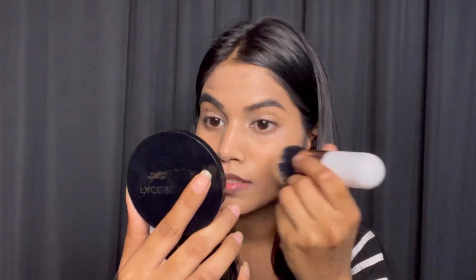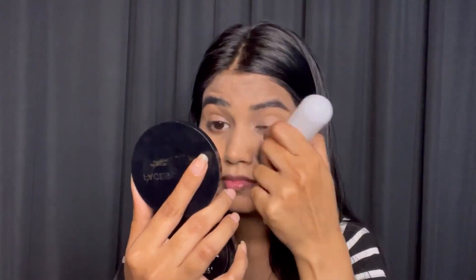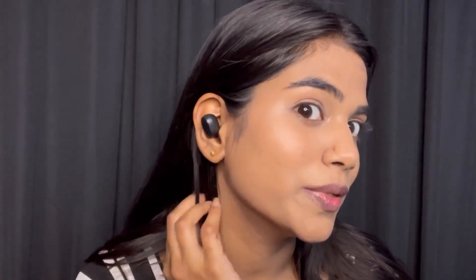Next I have this Face Canada compact and a loose powder from Blue Heron, but I don't use the loose powder because it's messy, so I'm using the Face Canada compact. See the coverage of this foundation and concealer — I'm really loving my base.